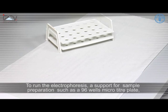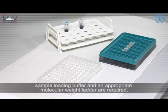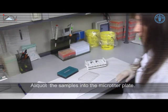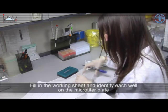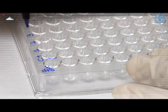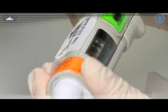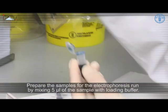When finished, dispose of any tips or gloves that have been possibly contaminated with ethidium bromide correctly. To run the electrophoresis, a support for sample preparation such as a 96-well microtiter plate, sample loading buffer, and an appropriate molecular weight ladder are required, as well as the DNA samples. Aliquot the samples into the microtiter plate, fill in the working sheet, and identify each well on the microtiter plate with the corresponding sample identification number.